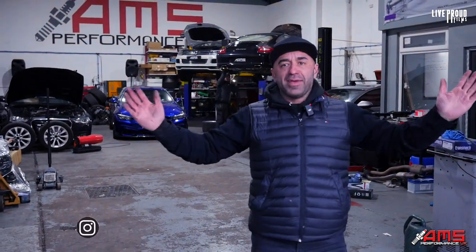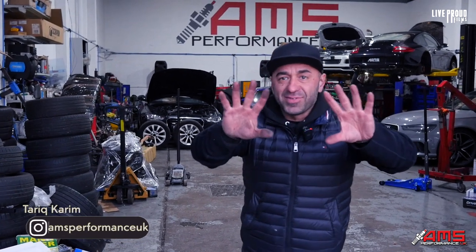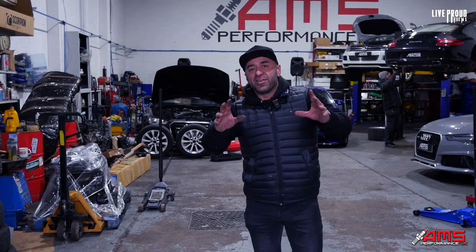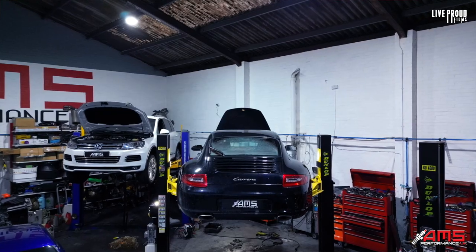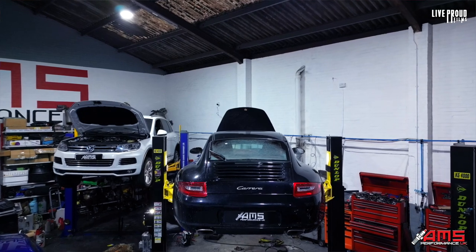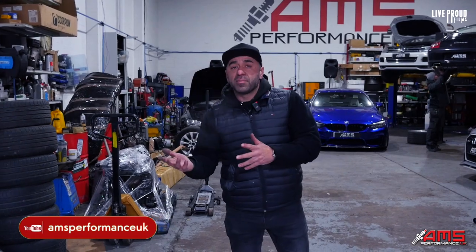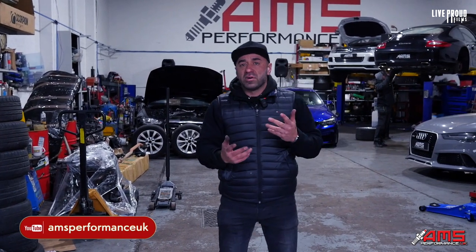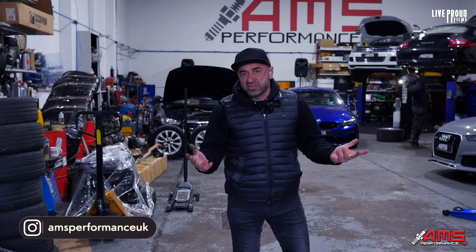Hi guys, it's me and welcome back to the channel. Today I'm getting my hands dirty for the first time. Follow me, we've got a cracker in today. This is a really old Porsche 911 Carrera 2 — it's been sat in storage for about 10 to 15 years. The purchaser has bought the vehicle and brought it into us, and we're about to start the upkeep and getting it back up and running. It's a non-starter at the moment, but it's been tested for compression and stuff.